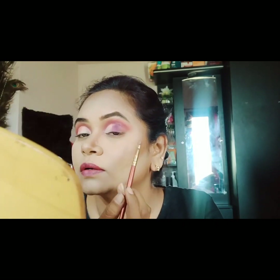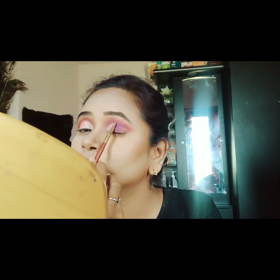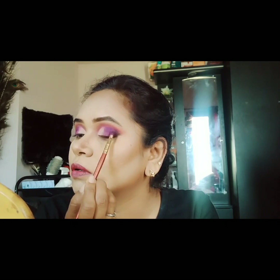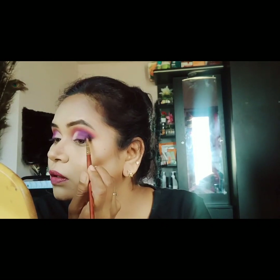Starting from the middle portion of the eyelid liner corner, I will add a violet shade. Then add a purple shade, apply concealer to press and blend. After the outer corner, I'll add a brown color eye pencil, create a wing, and add black color, blending the black and violet at the corner.